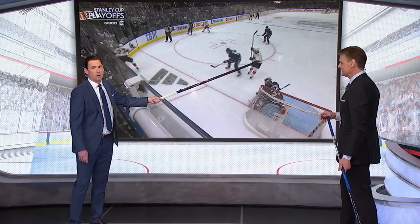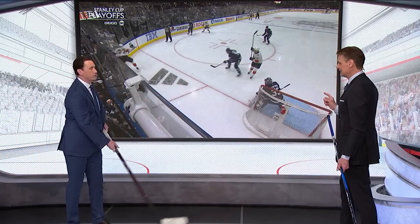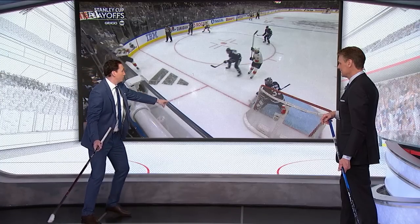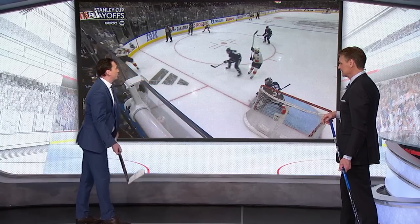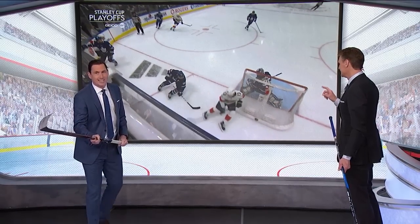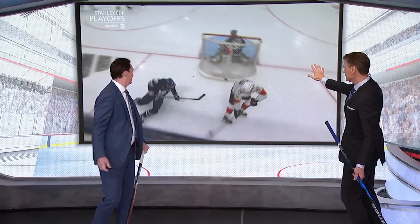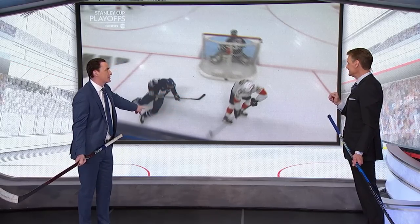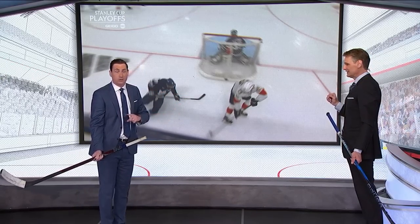Giordano is playing this to be a bump play, and now he loses inside position to Lundell. Last little detail — this is a smart offensive player, not everyone sees this. Watch Reinhart's head. The second he sees this puck coming behind the net, watch what he does — he rolls forward. Like, not everyone does that. And that's why he knows Lundell's coming. It's not a blind pass, it's not a hope pass. He's already looked, he already knows.